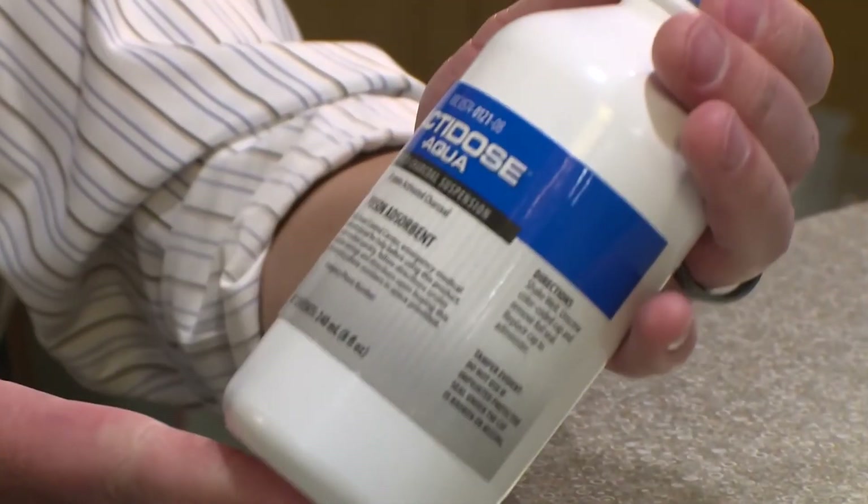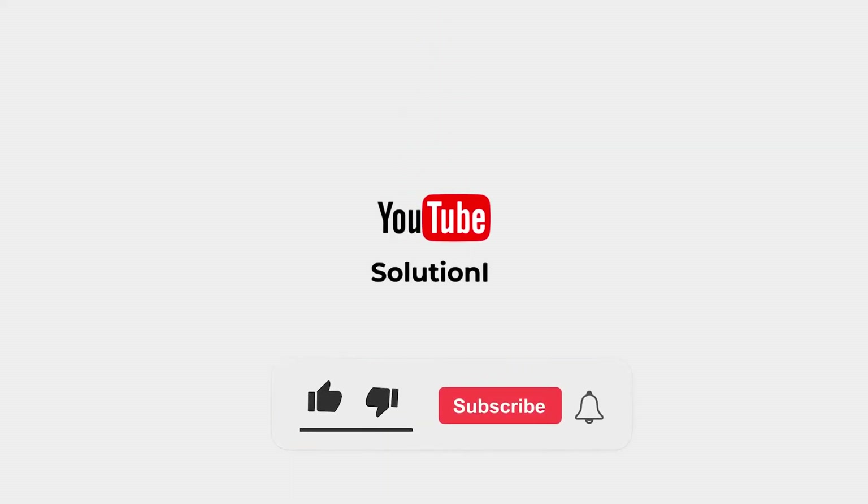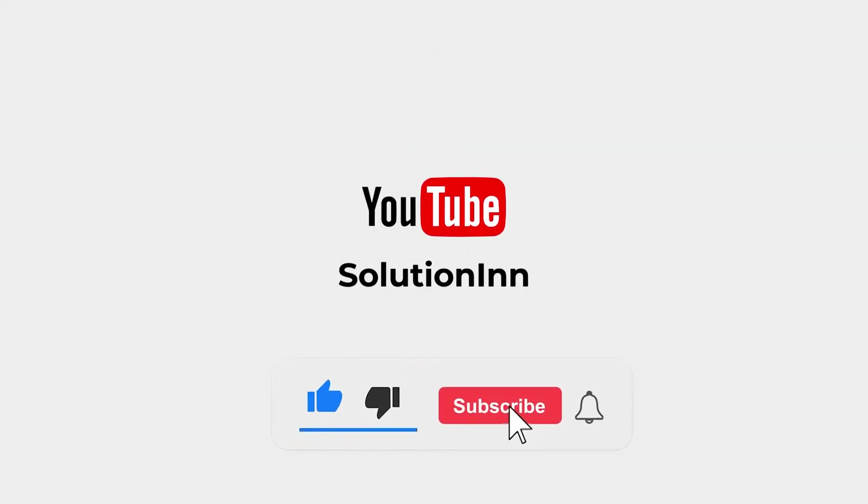So that's the video for today. I hope you liked it. For more interesting videos like this, please subscribe to our channel.